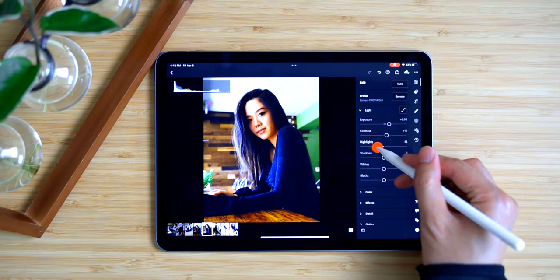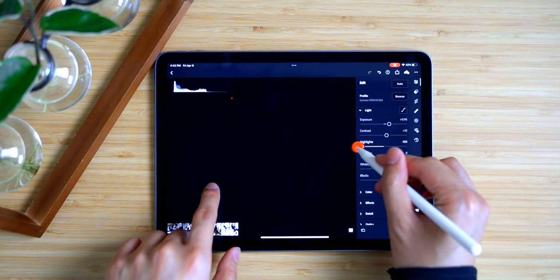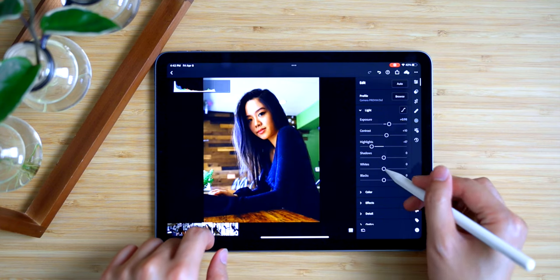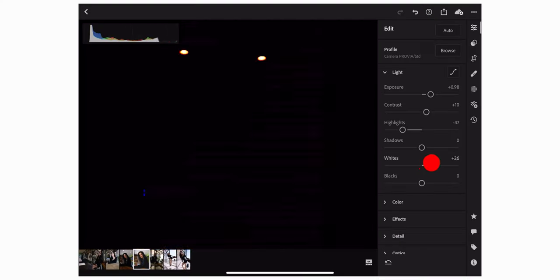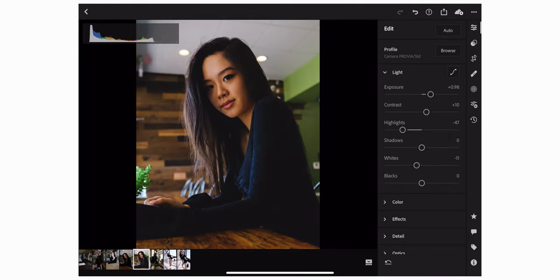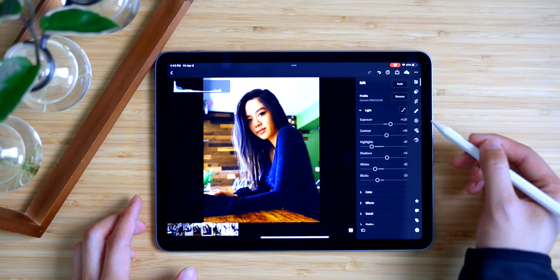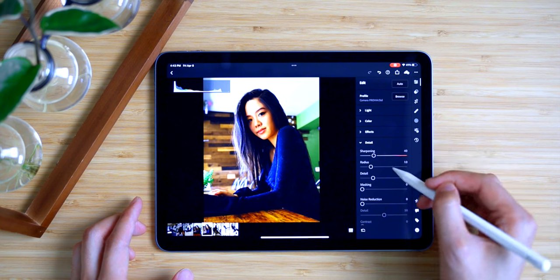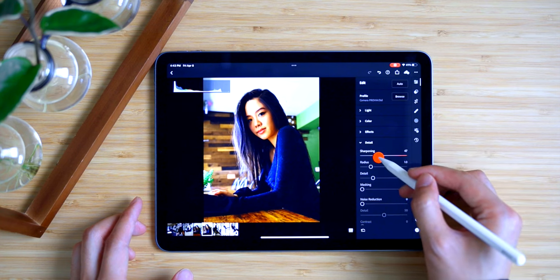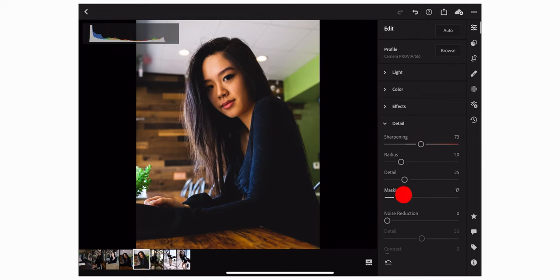Here's another feature I use all the time: whenever you're adjusting highlights, blacks, or whites, you can slide the slider and tap and hold on the photo with your finger to see which parts are clipping. On blacks and whites, the display will show you where true white or true black is.